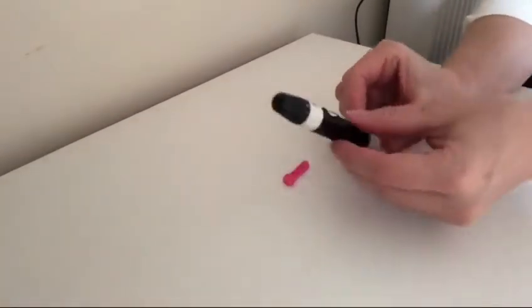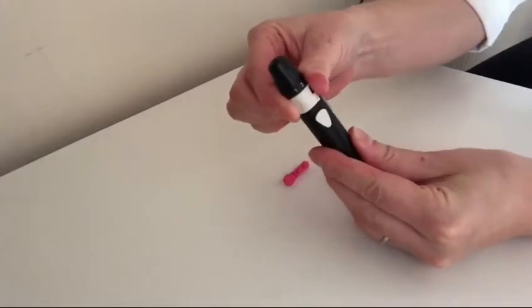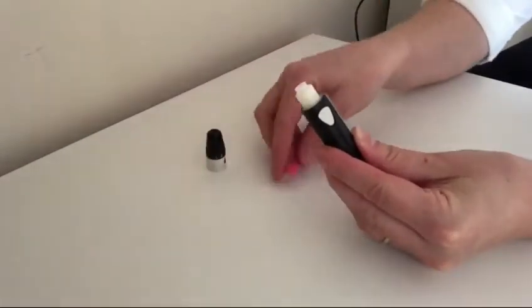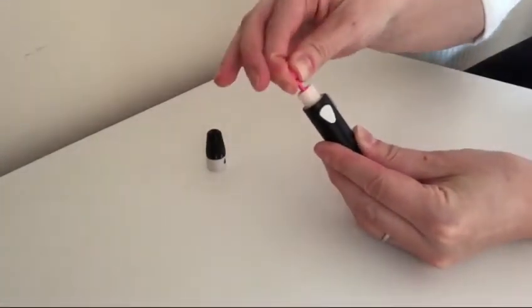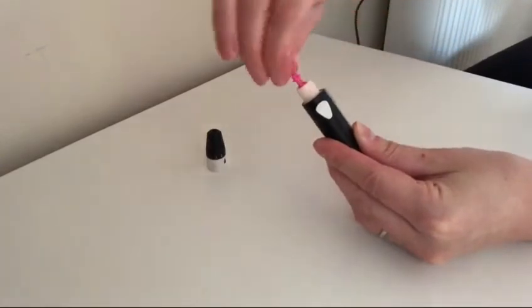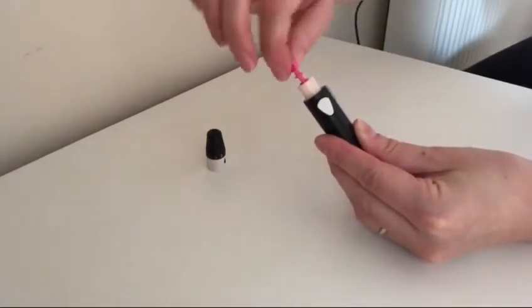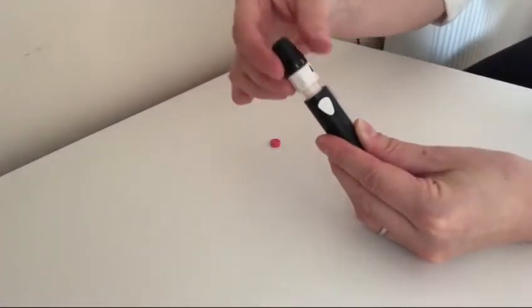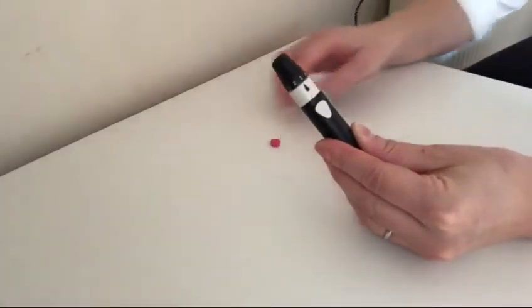To load the lancet into the finger pricking device, twist the end of the lancing device off where the white border is and pull the top off. Push a microlet lancet into the slot until it clicks and twist off the protective cap. This will expose the lancet. Now replace the lid to the lancing device by twisting it in the opposite direction until it clicks.